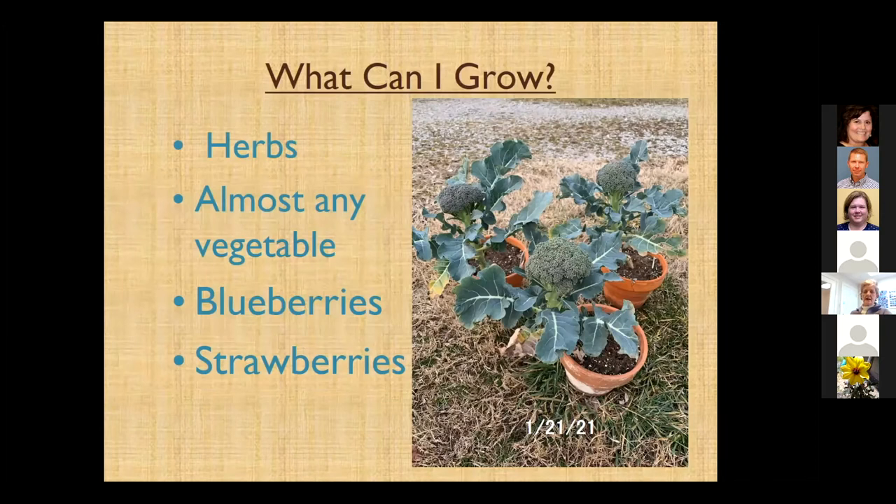We can grow anything in containers or raised beds. This picture is from just last month, but I actually harvested that broccoli around the first of February. We can grow just about anything in a container — blueberries, strawberries, things we consider perennials. Vegetables are pretty easy to grow in containers or raised bed areas.